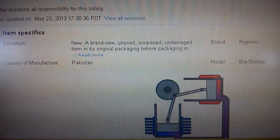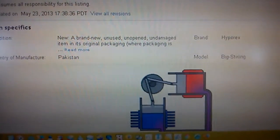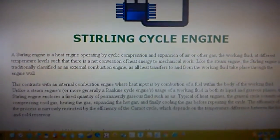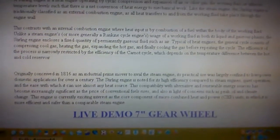It just talks about what to expect — the Sterling process. It's the biggest Sterling engine I can find on the net for sale. It comes from Pakistan, like I said.